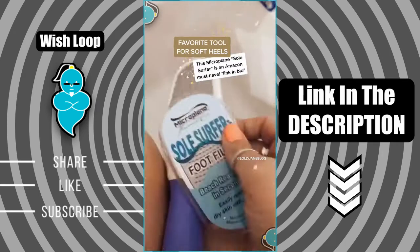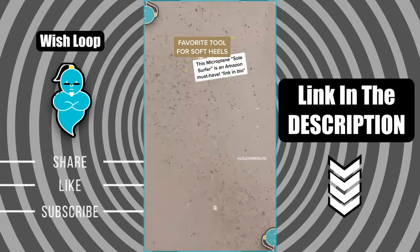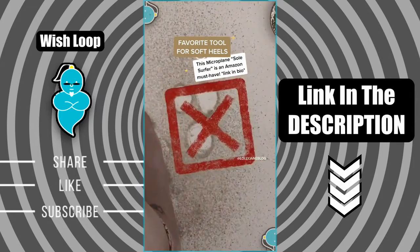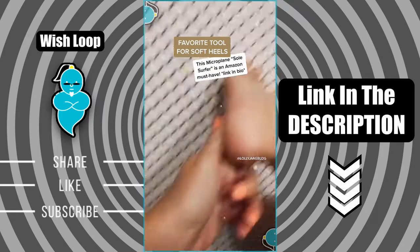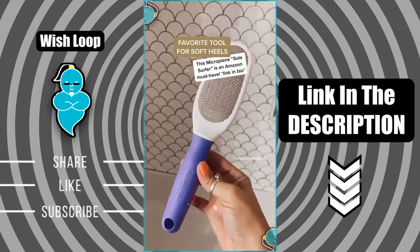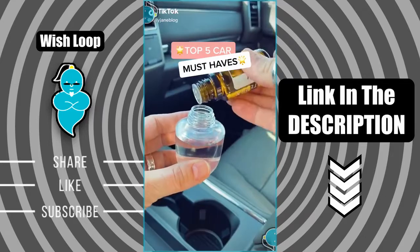Feet are disgusting, but this tool is the best — it works wet or dry. Look at all that dead skin coming off in seconds! Give your feet a nice little bath with Epsom salt and essential oils and they feel brand new.